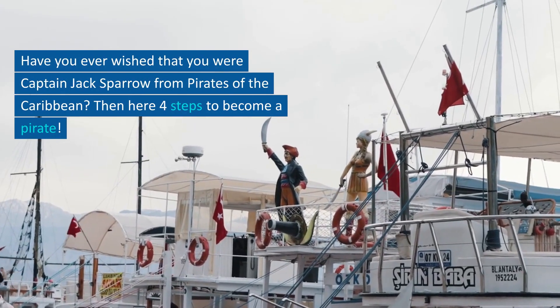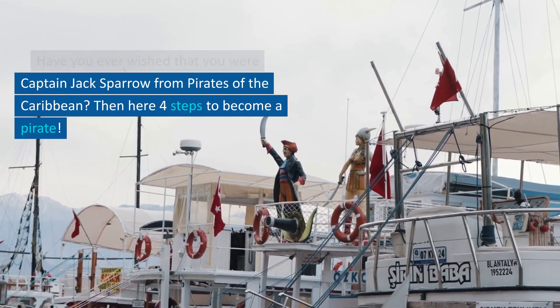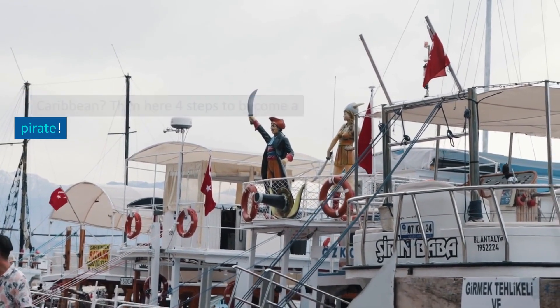Have you ever wished that you were Captain Jack Sparrow from Pirates of the Caribbean? Then here are four steps to become a pirate.